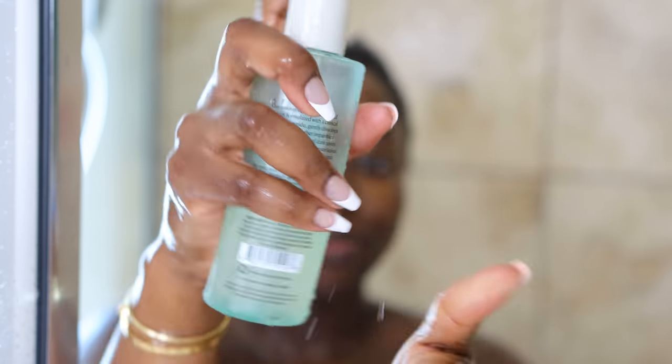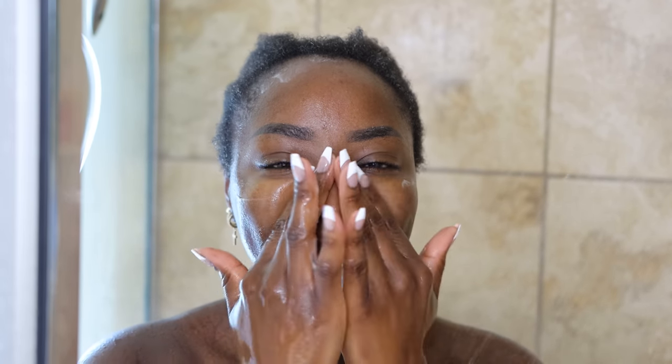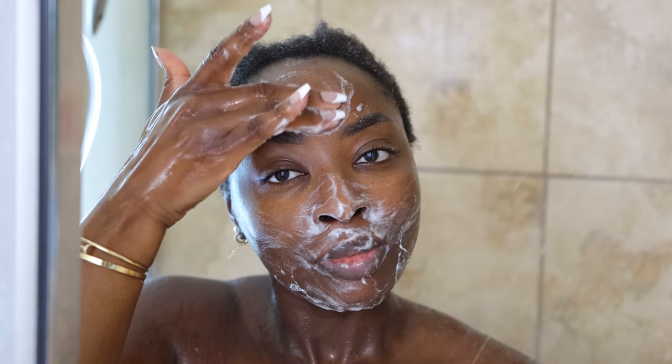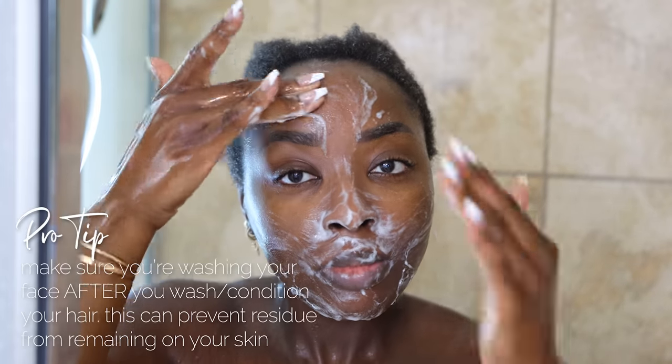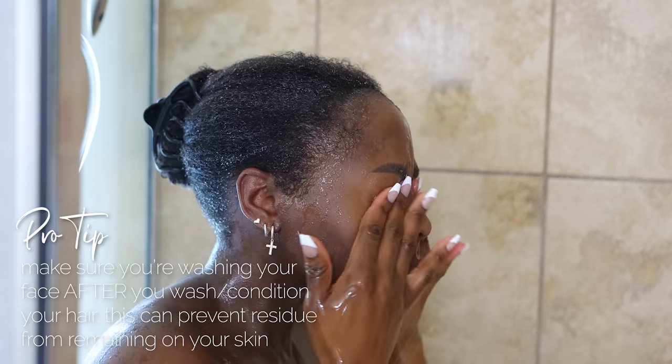Now I'm washing my face with this Naturium Niacinamide Face Wash, which I've been enjoying. It has a nice slip to it, it feels gentle, and it gets sudsy in the most beautiful way. I need to wash my face after I wash my hair — not before — because residue from the hair and product gets onto the skin. Got to make sure you wash the face, the ears, the neck, and then you move on to the body.